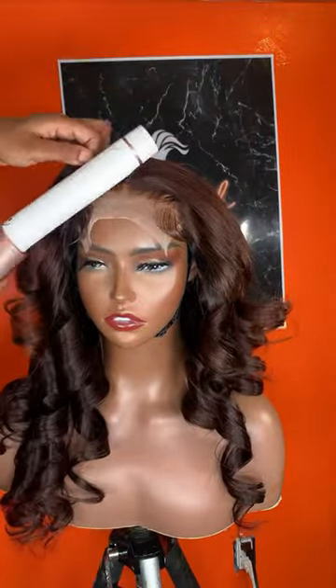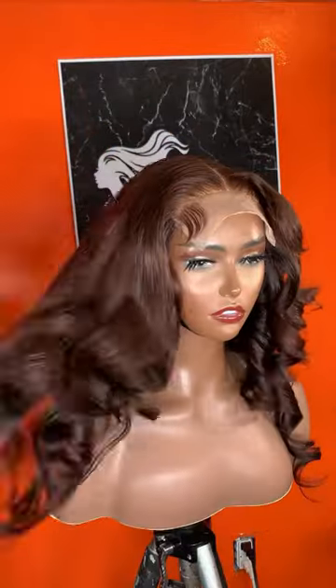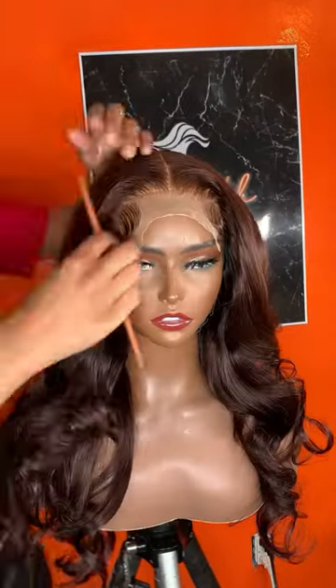This wig is actually made with a 16, 18, and 20 inch, I believe, with the 5x5 closure at 16 inches. It was colored chocolate brown, layered, gave it these bombshell curls, and it is definitely giving honey.